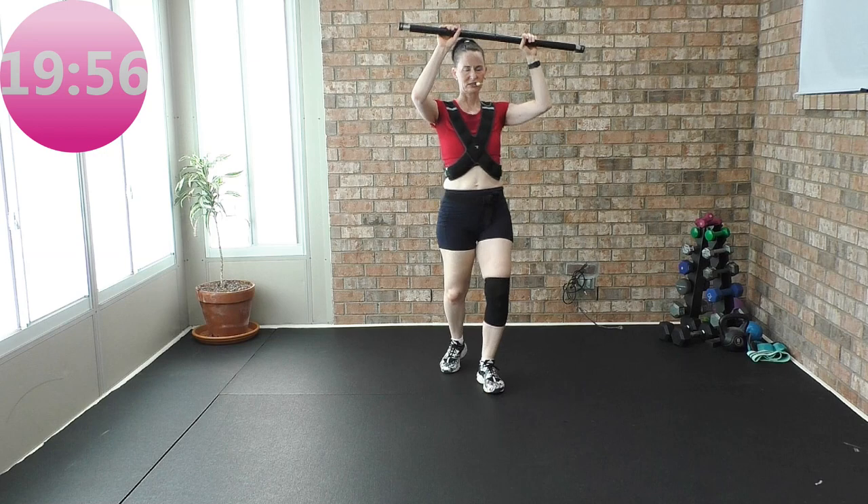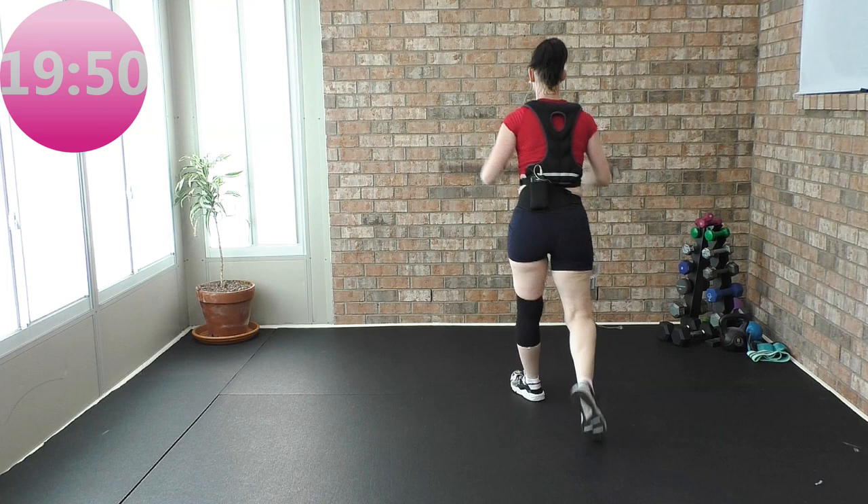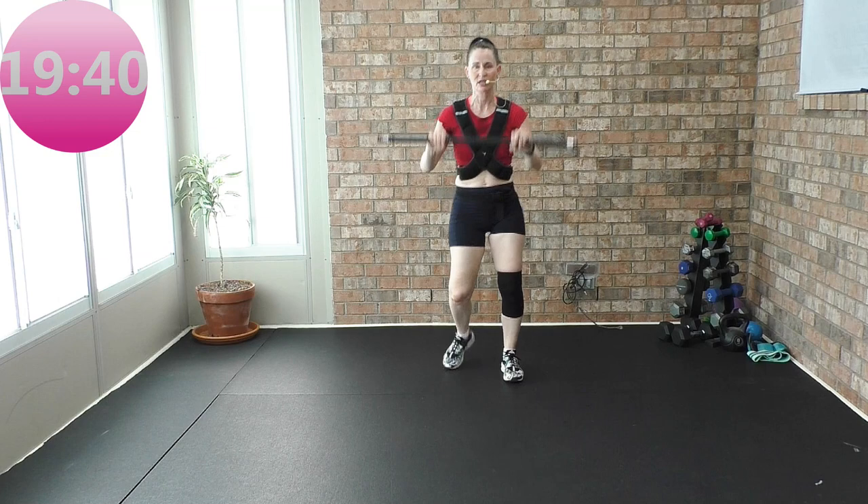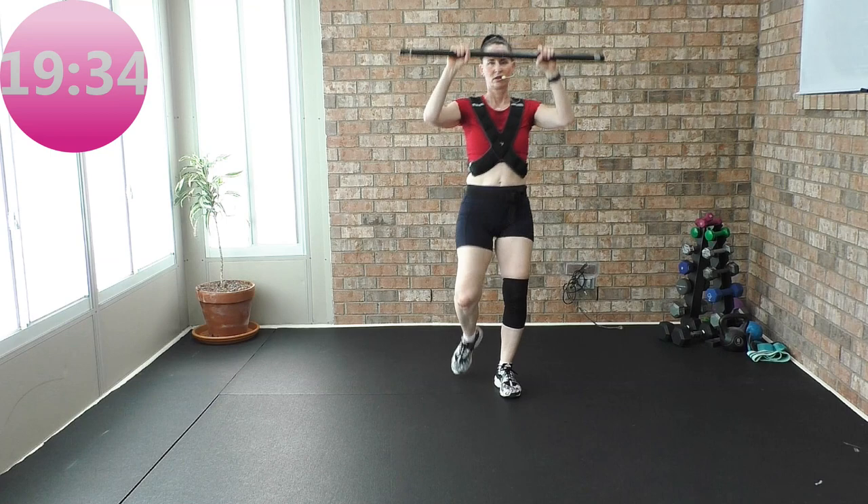Let's tap forward, back. Bar went up and down — remember, it was in the eight count. Four more — I want the bar up, down. Press it up, down, up, down. March four, two knees. Again. Two more.